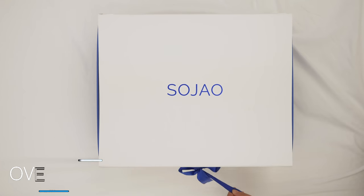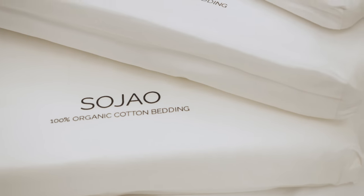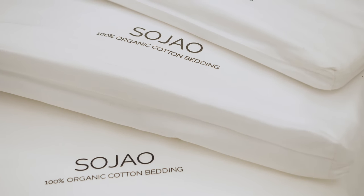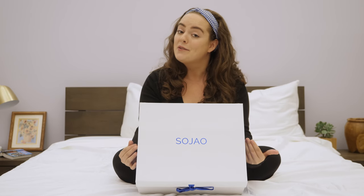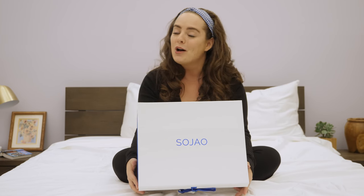Hey guys, it's Sarah from Sleepopolis, and today we'll be taking a look at the classic white sheet set from Sojow. These sheets are made from 100 percent organic cotton, which in my opinion is a bedroom essential. What do these feel like? How do they perform? You're about to find out. Let's get started.